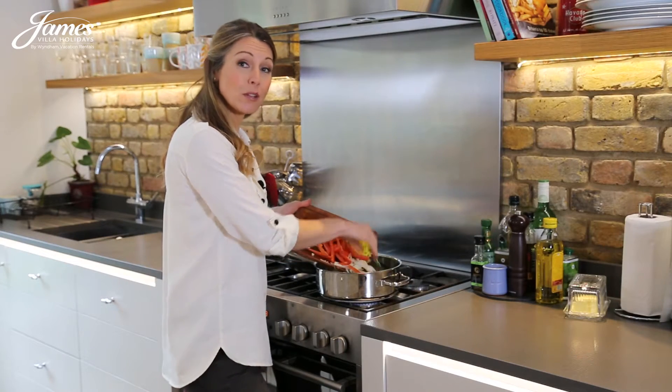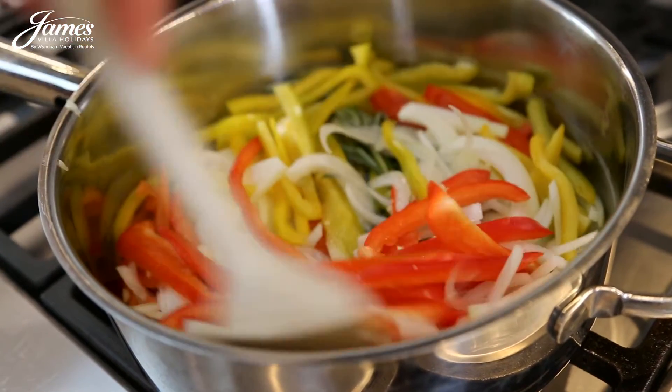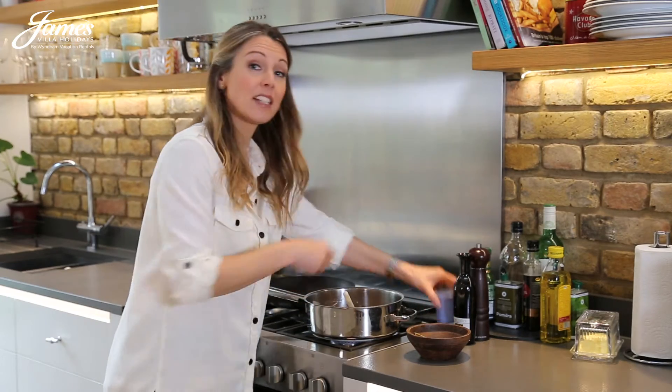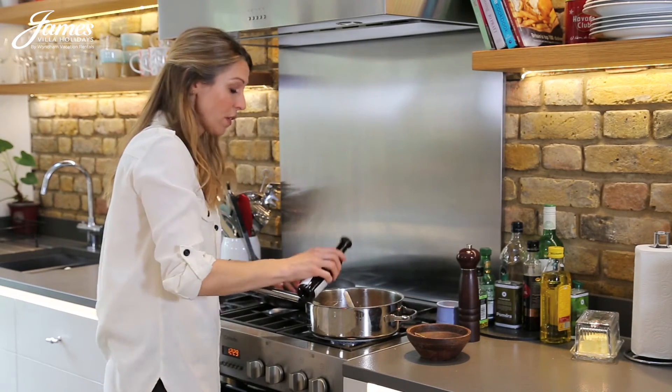Slowly cook the vegetables in olive oil until soft, sweet and juicy. Remove the rosemary and season with salt and pepper. Add a tablespoon of vinegar and cook for 30 seconds.